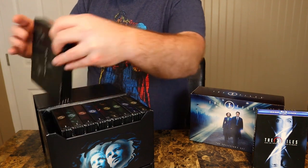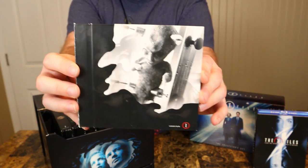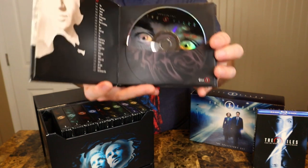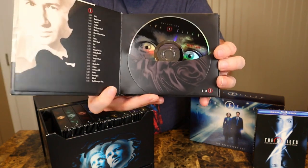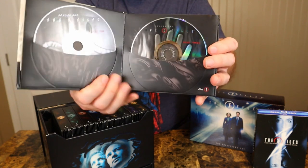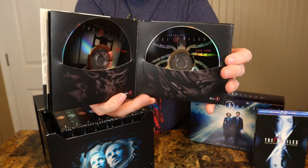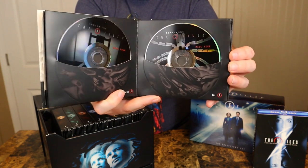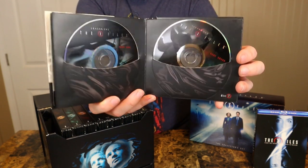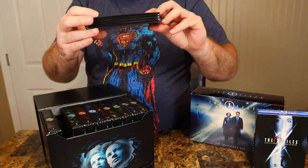Let's pull out each individual one. Here's the first season — awesome pictures, 'Trust No One' on the back. I like how it's a book format with each disc. I won't show every disc individually, but the disc art is beautiful and I think the presentation of the box set itself is better than the Blu-ray set. Of course the video quality was remastered on the Blu-ray so it's better to watch that way, but as a collector I definitely like the packaging on the DVD set more. There is season one.